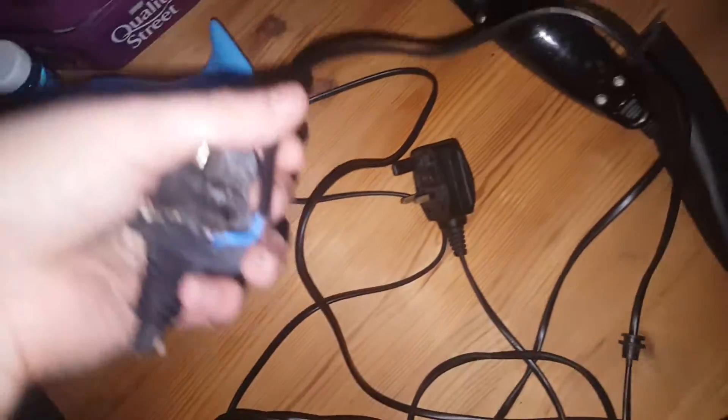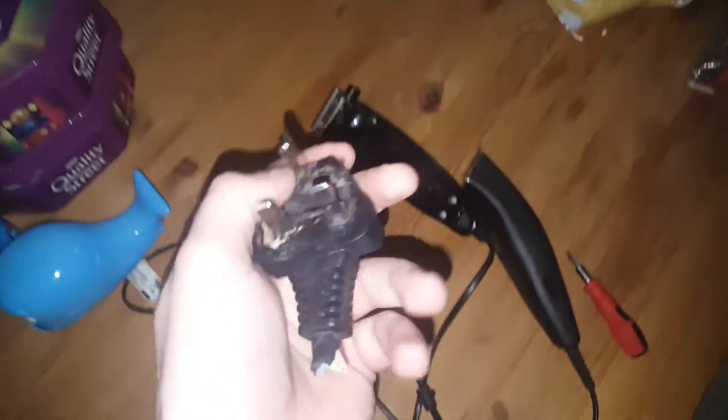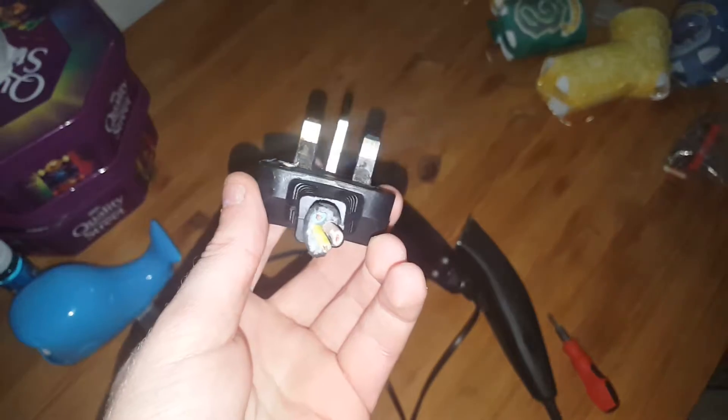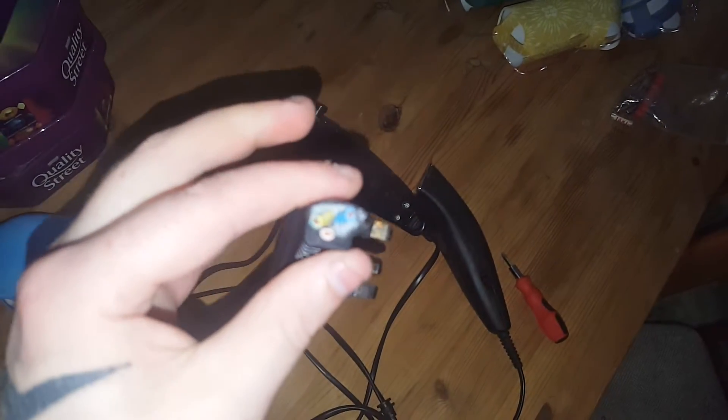This is what it's originally from — I took it off some hair clippers that I had. This is the original plug — look at that, it's so bad. That one's only two wires: it's got your live and neutral, just two wires. This one's just got the earth on top of that.